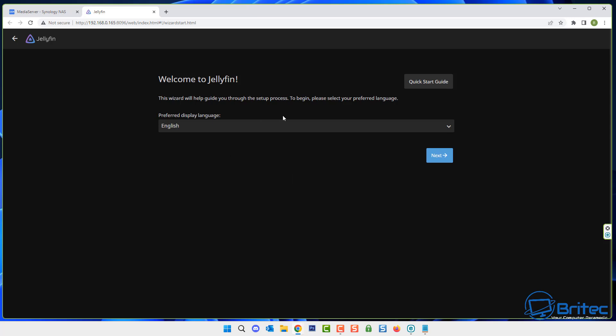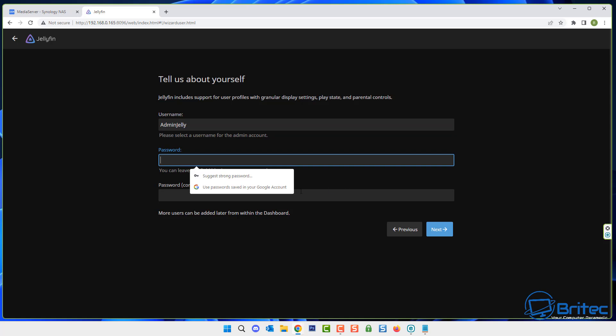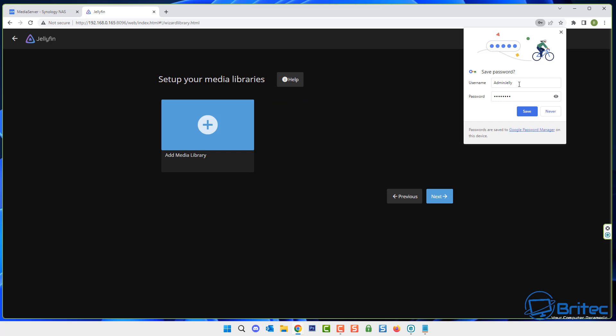Open Jellyfin and you'll be greeted with the initial setup. Select your preferred display language — I'm going with English, so click next. Give yourself a username — don't use the same username as your NAS login, this needs to be something totally different for Jellyfin. Then set a strong password; don't reuse passwords from your NAS and try to use a long one.